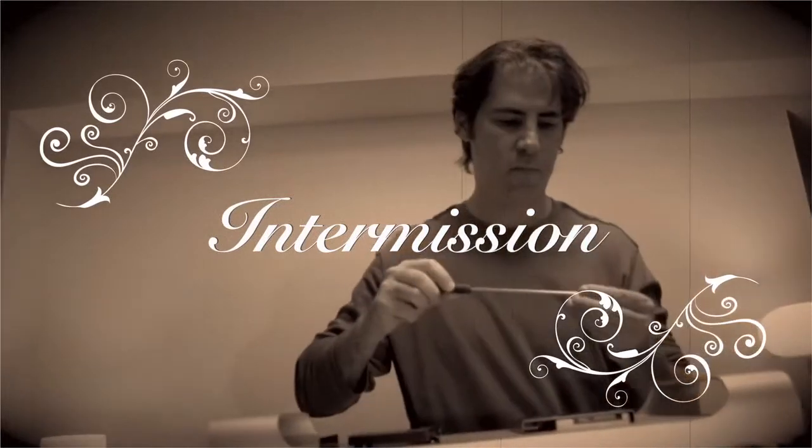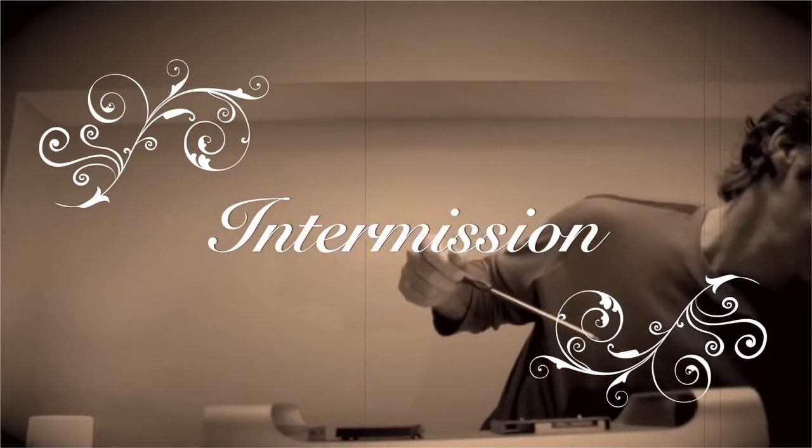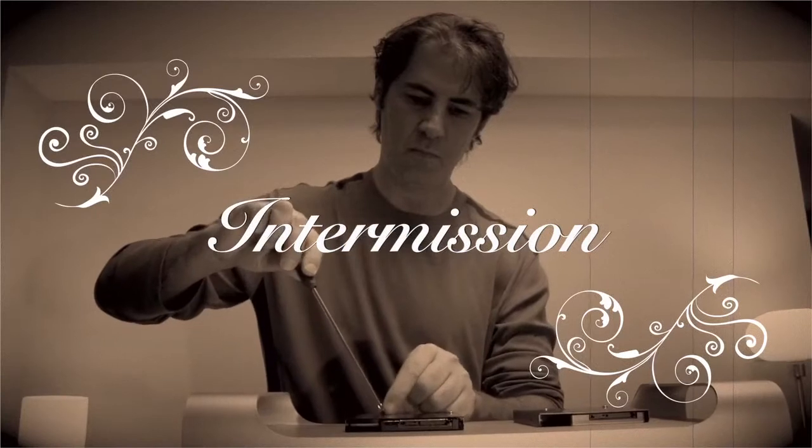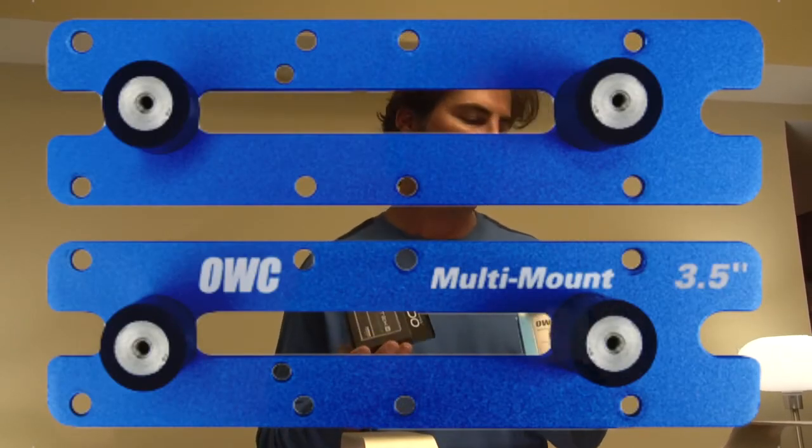So today we're actually installing not one but two solid-state drives in the optical drive bay. Now each drive comes with a universal drive adapter, and we're simply going to mount the drives to the drive adapter. Here we have our two solid-state drives mounted in their universal drive adapters. Now we're going to put both of these drives in our OWC optical drive bay adapter.